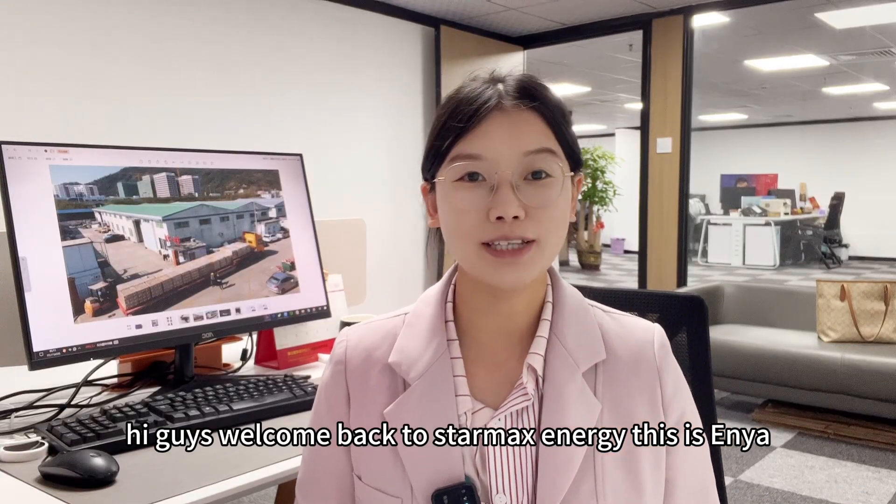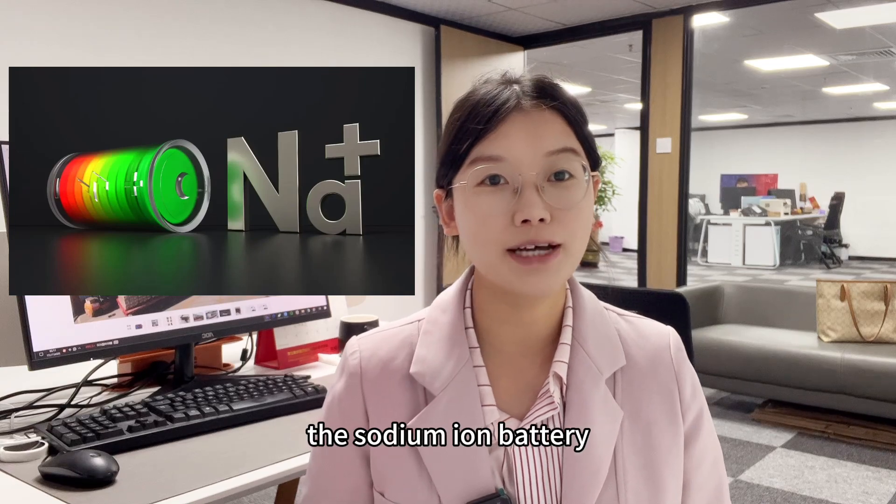Hey guys, welcome back to StarMax Energy. This is Anya.